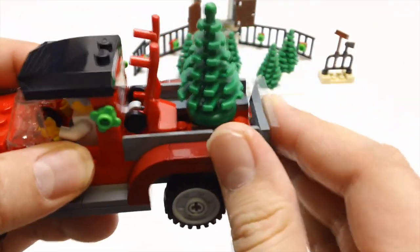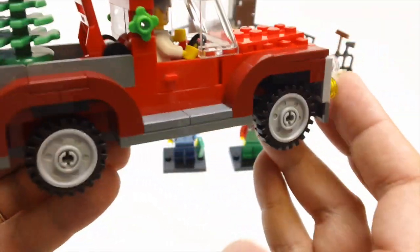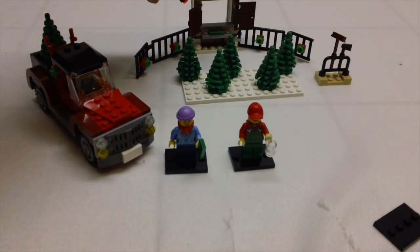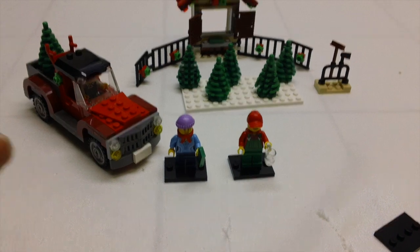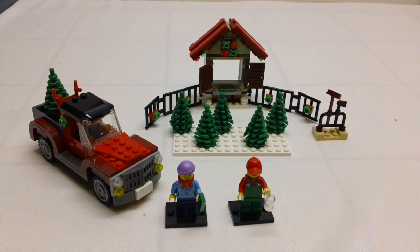Once you buy your Christmas tree at the Christmas tree stand, he can deliver it to your house and use the dolly to get it inside. Both sets have about 100 pieces each — this one is 115 pieces and this one is 118 pieces. So you get about 230 pieces in complete sets for free. It's a nice addition to any of the winter village scenes that you might have if you set up a Christmas scene.